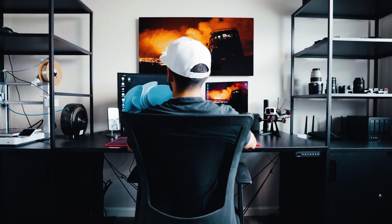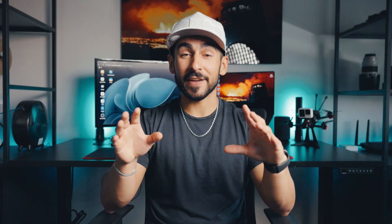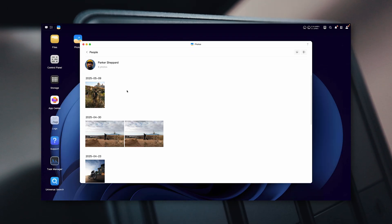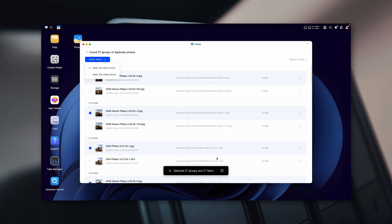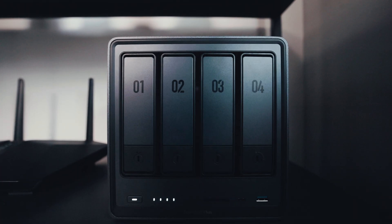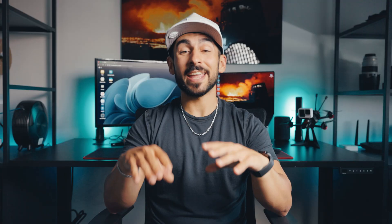I've used a bunch of other NAS systems, and I think this next feature is what makes Ugreen different. This system is packed with a ton of AI features, my favorite being the AI Album Assistant. It identifies and automatically sorts your photos based off of face, location, even animals. You can group together, compare similar shots, and even delete duplicates with one click. It's kind of like Google Photos, but it's all stored privately on your drives at home. This makes it way easier to find the content you're looking for fast.